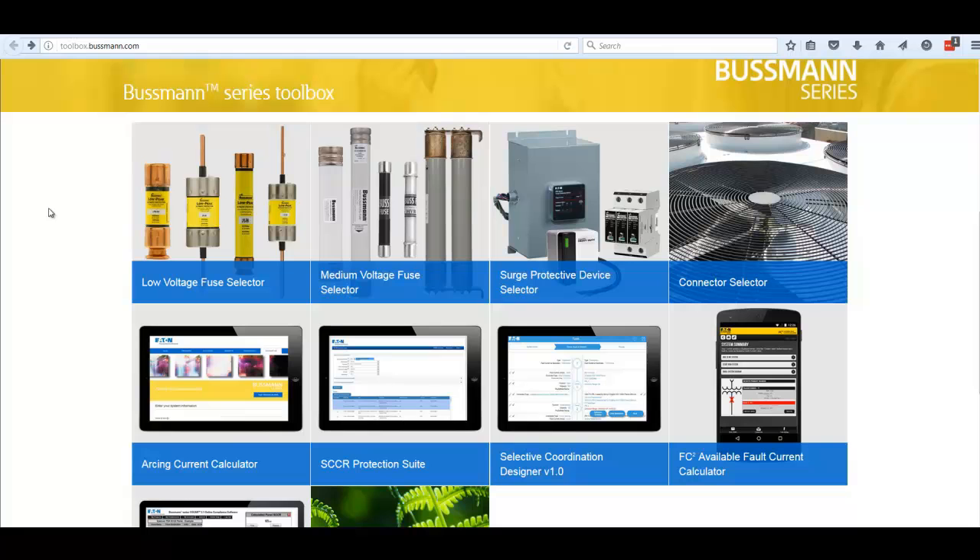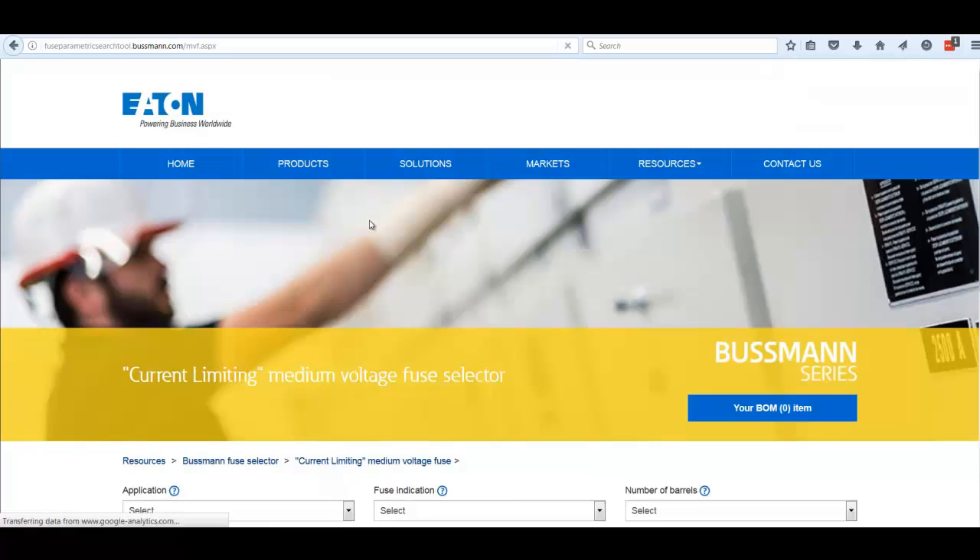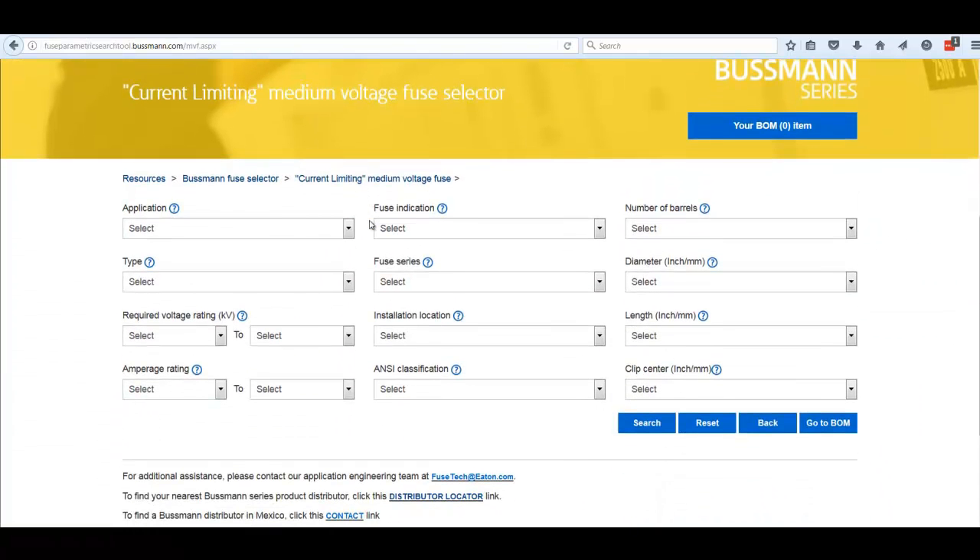Let's take a look at the Medium Voltage Fuse Selector Tool from the Bussman Series Toolbox. As we open up this screen, we see a parametric search that provides a number of different categories you can use to narrow down the search when you're looking for a medium voltage fuse.